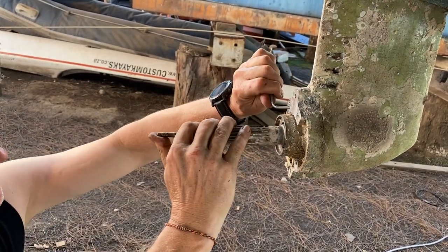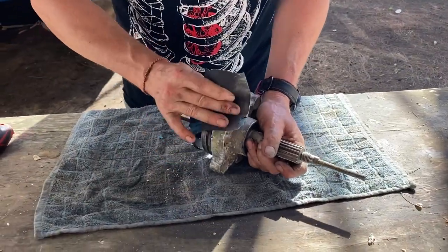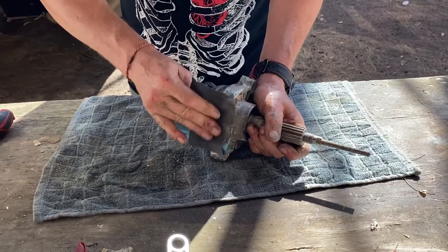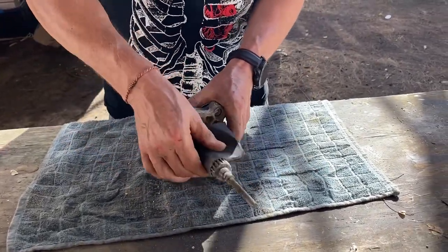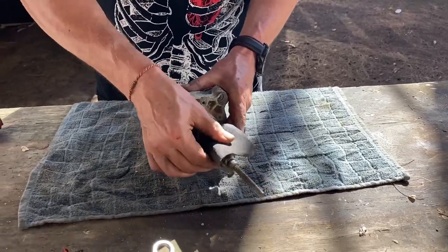Generally it's about one and a half litres of oil. While we have it on the bench, give it a good clean of rust and debris, and ensure the shaft is clean of rust as well.